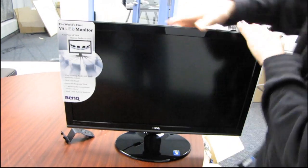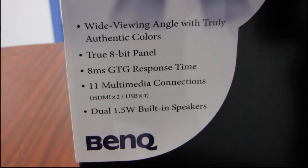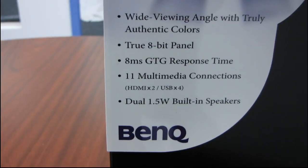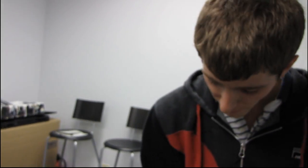The product touts a wide viewing angle with truly authentic colors — VA panel, LED backlight, the best of every possible world. It's a true 8-bit panel, so more color depth. The 8-millisecond gray-to-gray response time is very respectable, but bear in mind VA panels will never be as fast as TN panels for strictly gaming. If all you want is the fastest possible panel, VA isn't the answer, though personally I would never compromise the better image quality you get from a VA or IPS panel versus a TN panel. It has 11 multimedia connections and dual 1.5-watt built-in speakers.